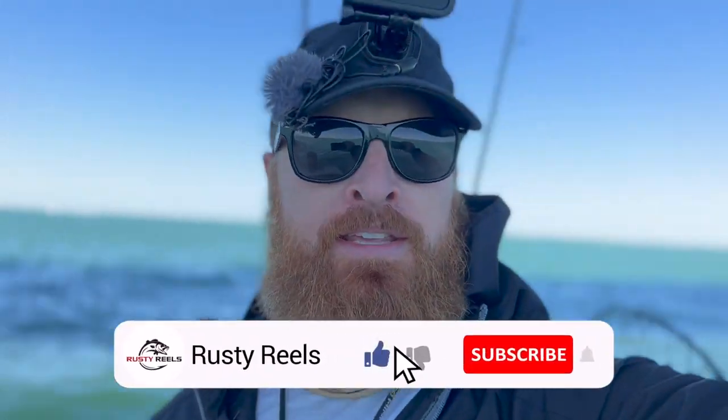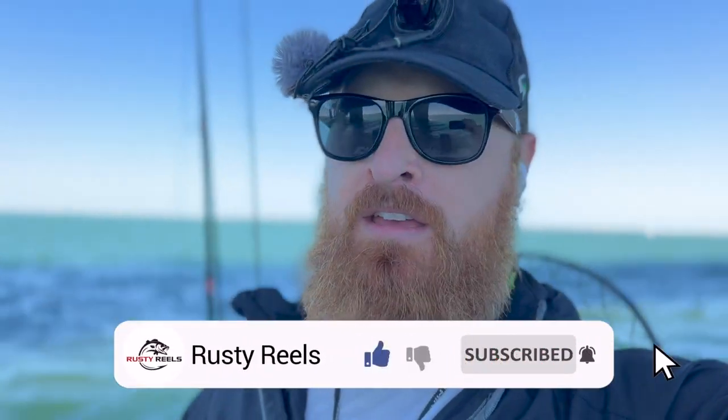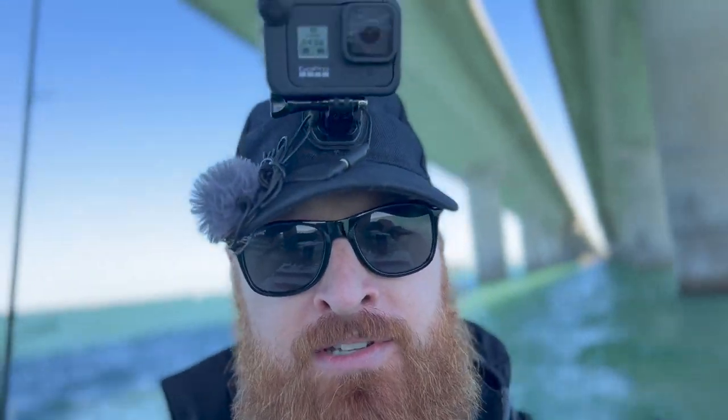What's going on guys? Welcome back to the channel. I am out here under the skyway today. This is my first time ever taking the mako out here. I'm going to explore, hit up some of these pilings, maybe get right up next to the skyway pier. I'm in about 20 to 30 foot of water and I've got artificial, I've got shrimp, I've got mud minnows, and I'm just going to cast around, see what's biting. If it gets too windy and too wavy, then I'll probably go inshore into the mangroves because there's a lot of this area I haven't explored on a boat yet. Okay, that's enough talking. Let's catch some fish.